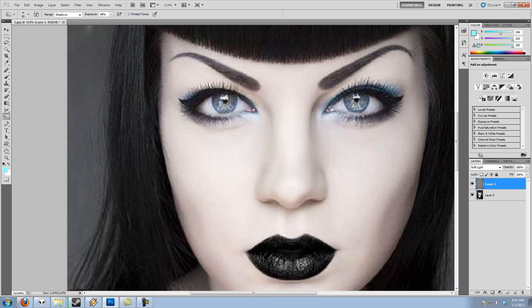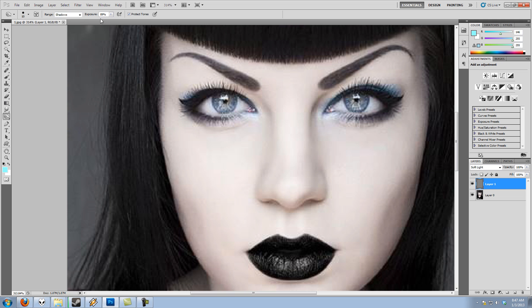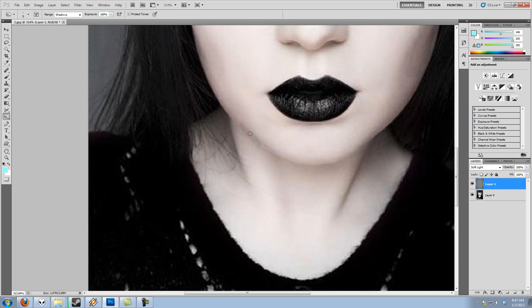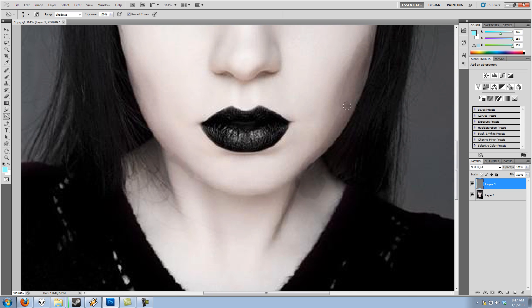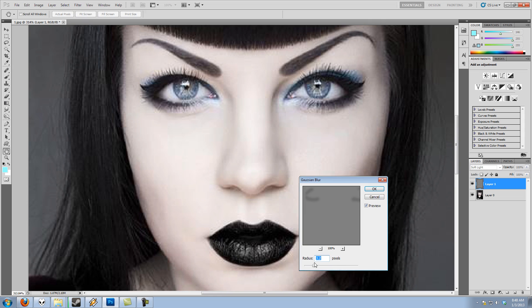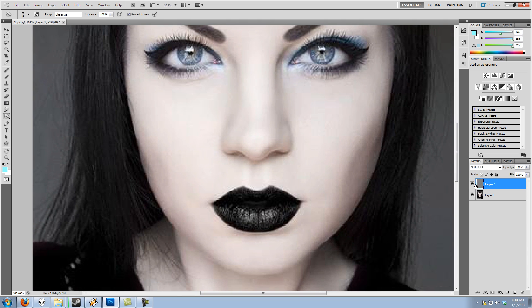Here's another technique: sometimes I don't like using a soft brush for accuracy. Instead I use a hard brush with a high exposure and make crude marks of what I want — shadows, highlights, whatever. This looks horrible because there's no soft brush and the exposure is way overdone. But then I go to Filter > Blur > Gaussian Blur and blur that harsh fill out to make it look natural. That gives you nice shading without all the hard work, and works well depending on your image.